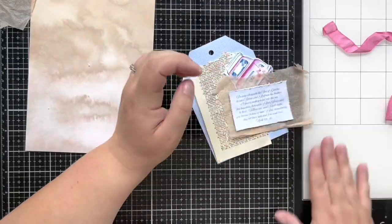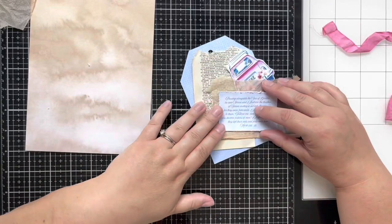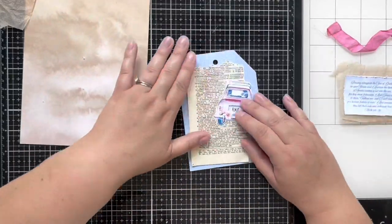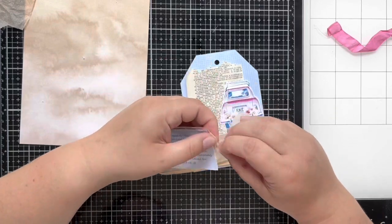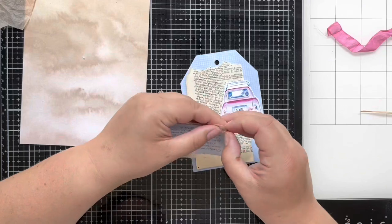Here I am also distressing the edges of that first card, and I'm going to glue these down to the tea bags in two separate layers. There's a little bit of glue on my tag but no worries — it's going to be covered anyway — so I'll just rip the edges to get that nice texture and then move on to more stuff.